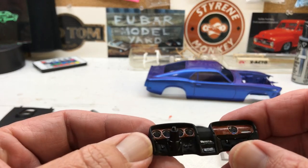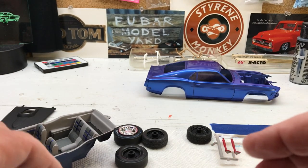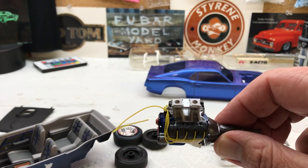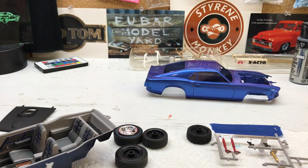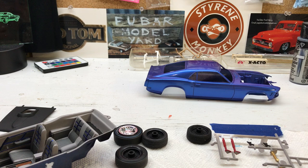Got the interior done, got some detail work on the dash here - if you get some light in there you can see all that. And of course the engine - I said while this was already done, I did a lot of that last weekend and some of this week, undercarriage and stuff.